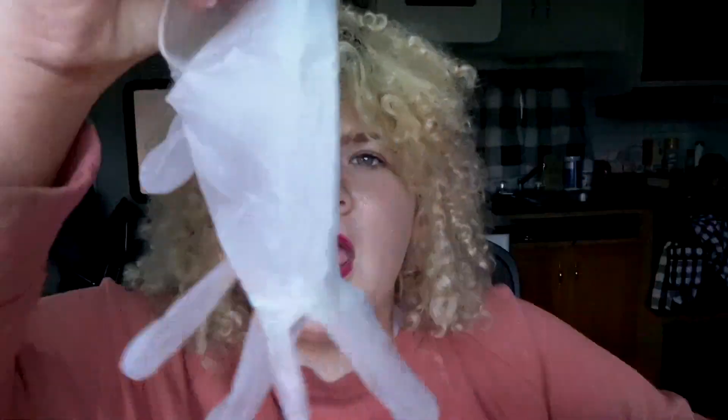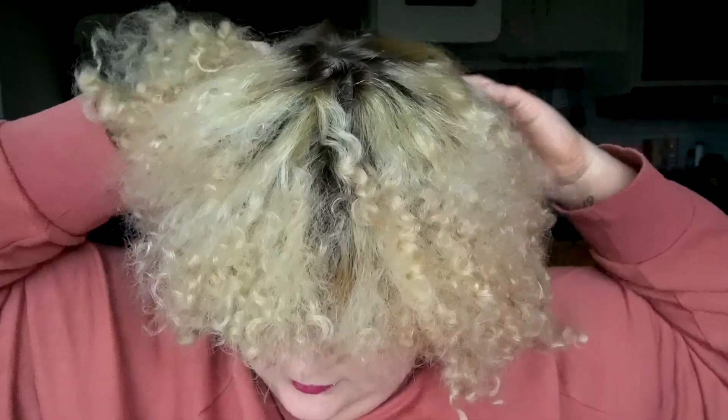Today I wanted to test out self-tanner — see if you actually need to use a self-tanner mitt, or if you can just use a glove. So this company, Rosa Self Tanning, actually recommends using gloves over a mitt with their products. So I'm going to be testing out whether that's actually true, or if a mitt will work better. I'm going to use the glove on this arm and the mitt on this arm and compare. Let's get into it.